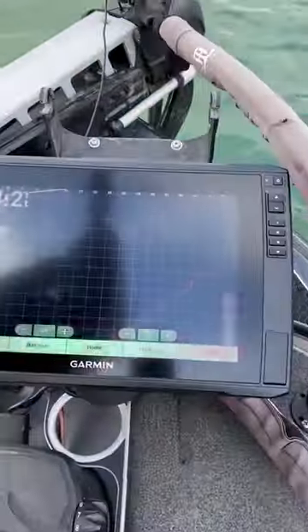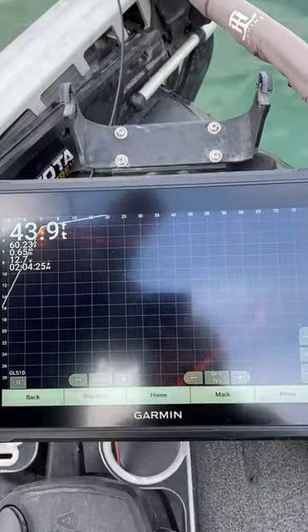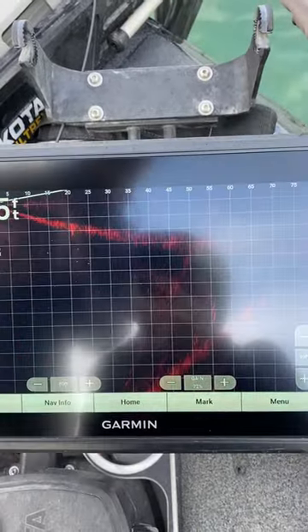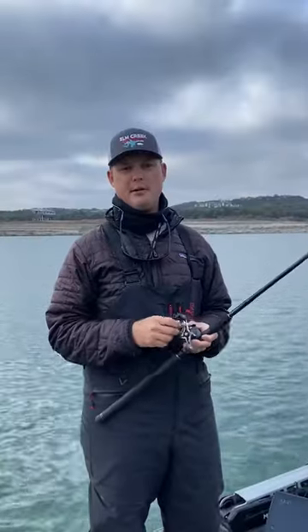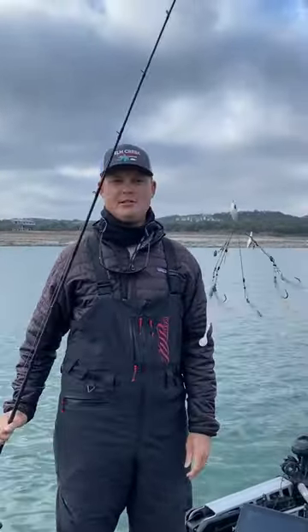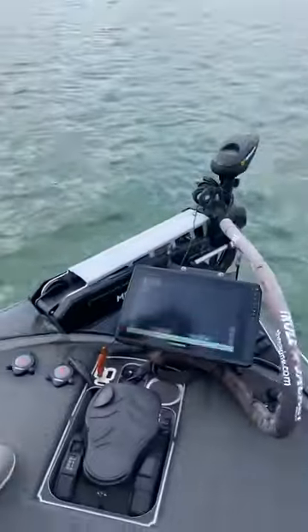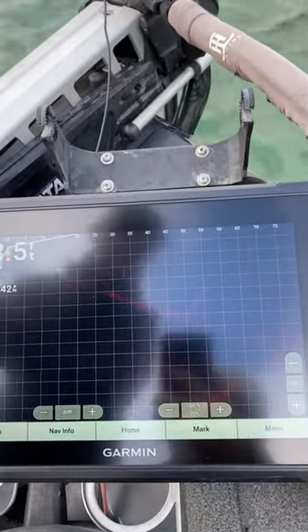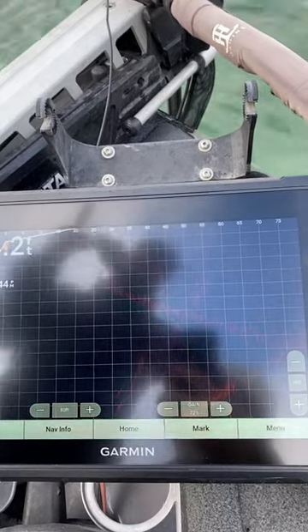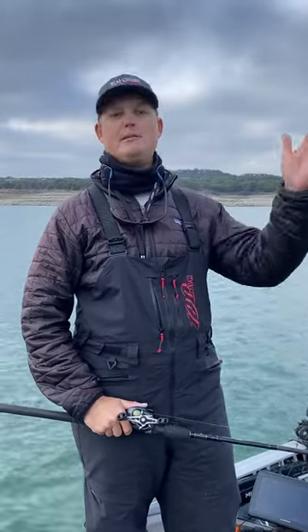Check this out — you guys can see right there how it splashed and then you can watch the drop shot descending, coming back up the screen. That's what it looks like. I'm also going to do this with an A-Rig, and being that an A-Rig is such a massive bait, it's much, much easier to see. But I want to show you that even with a drop shot you can pick it up. You can see my A-Rig splash right there and you can see it coming back to the boat. So next time you're on the water, try adjusting this setting with your LiveScope and see the difference it makes in being able to see that initial splash to help you track your bait back to the boat.